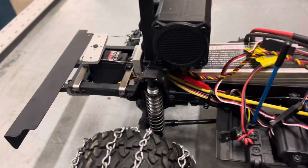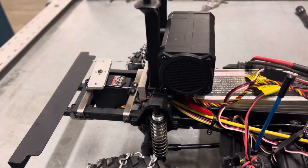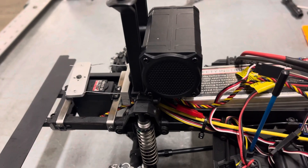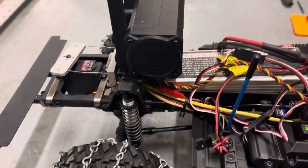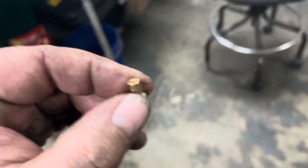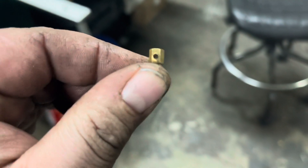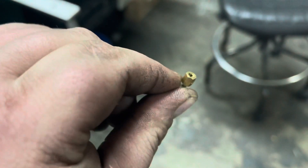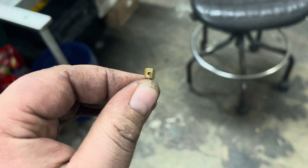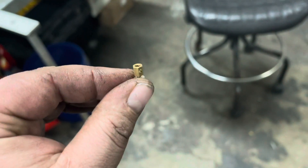Now you can kind of see how this works. It works good, but I have to buy some special connectors that go on top of the servo horn — I forgot what they're called. Sorry about my hands, they're dirty. I'm a machinist, unfortunately. I just finished up working.